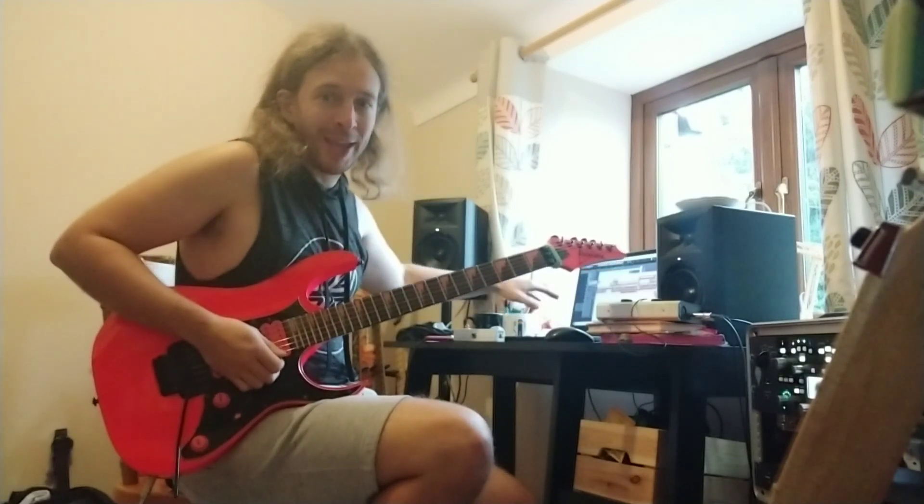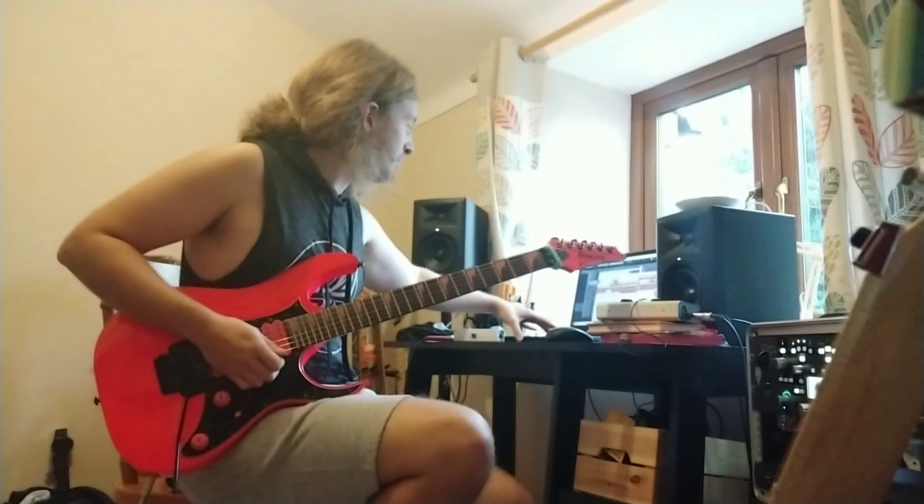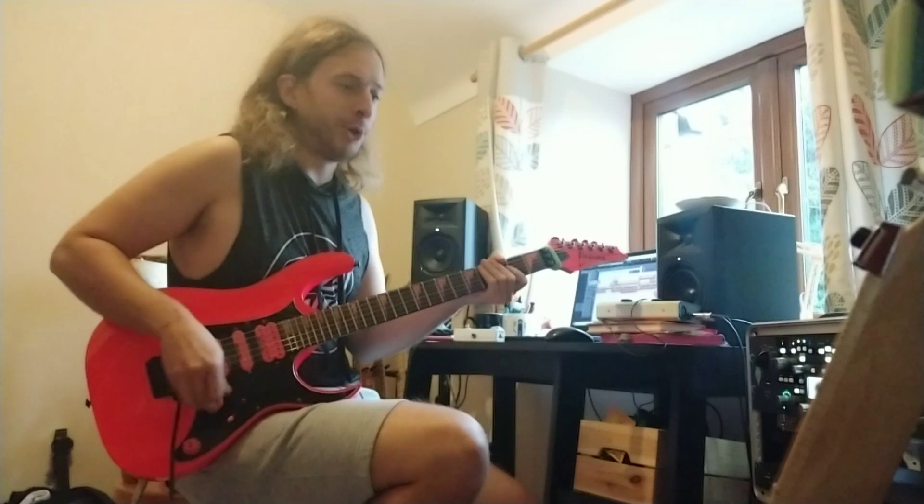Which of these sounds has more life? I need to know because I'm doing my second album, my second real album. Number one and number two.